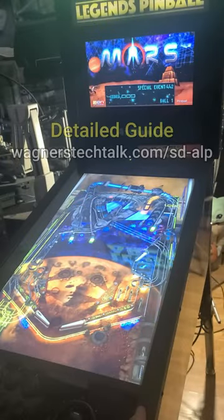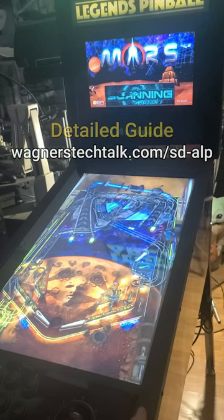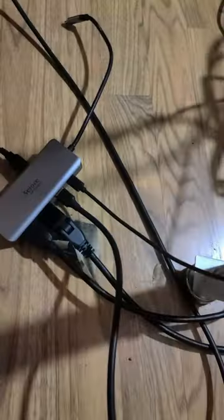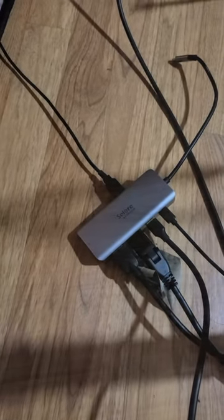A couple of videos back I demonstrated how to play Pinball FX3, Visual Pinball X, and Future Pinball using only a Steam Deck connected over OTG on the Legends Pinball. At the time, I didn't have a good solution for storing the deck — it was simply sitting on the floor.